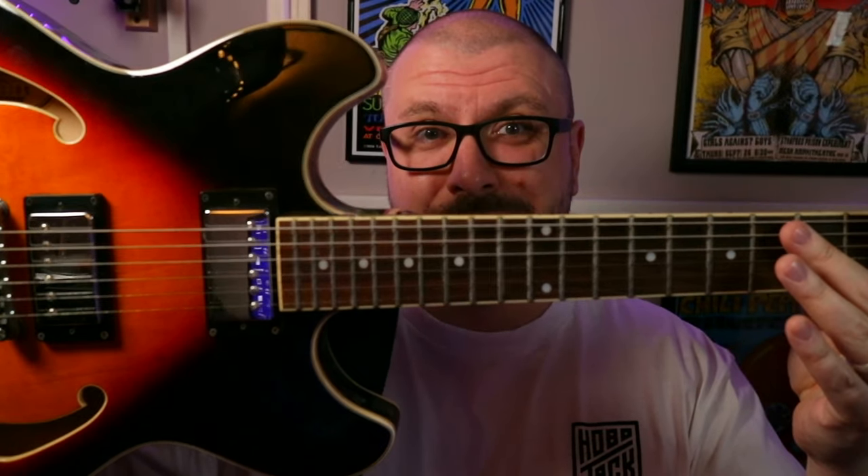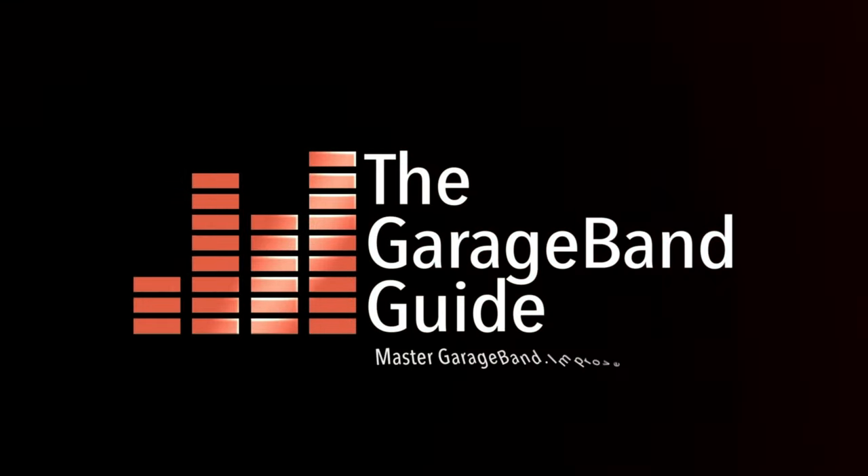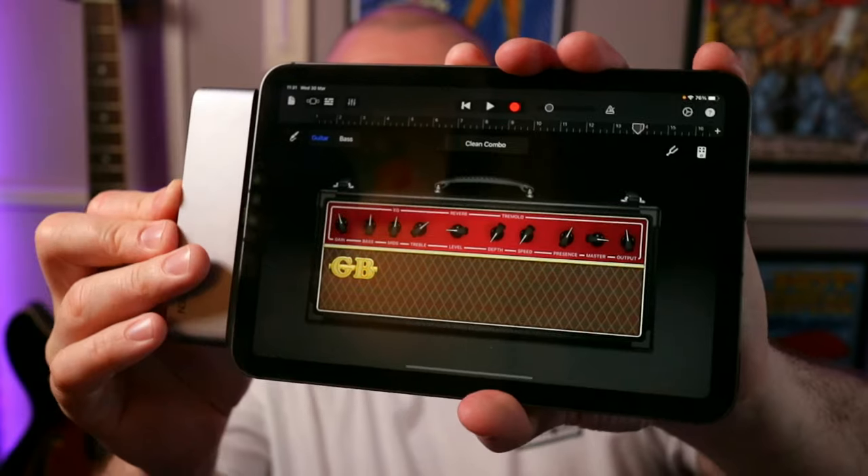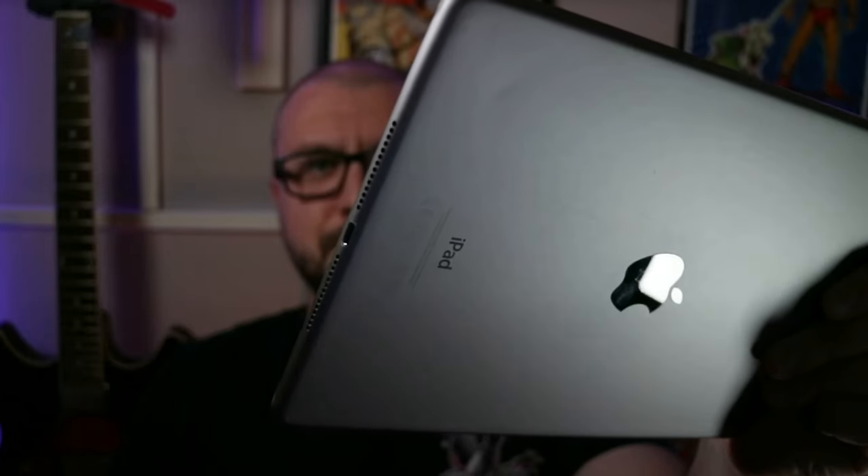If you want to connect and record your guitar to one of these iPads that has a USB-C port on it, then you're in the right place. Hey, it's Patrick from the GarageBand Guide. In this video, I'm going to show you how you can connect and record your guitar into your USB-C equipped iPad. If you have an iPad with a lightning port, then check the link down below to find a video made just for you.